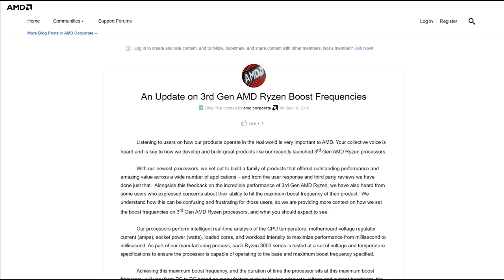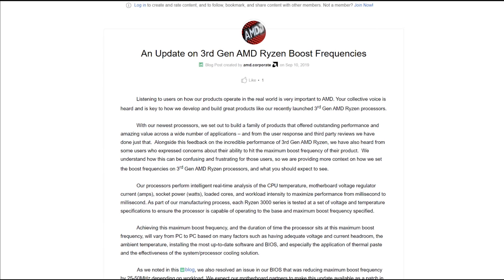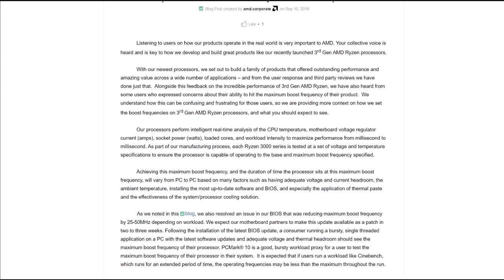I also want to point out that there is a current issue with Ryzen CPUs not hitting the intended boost clock speeds, which AMD have announced they will fix with a new BIOS at the end of September. For now, this motherboard does not contain that fix.